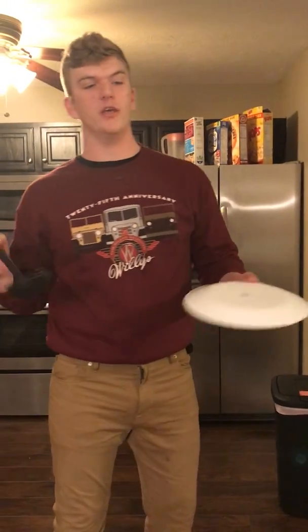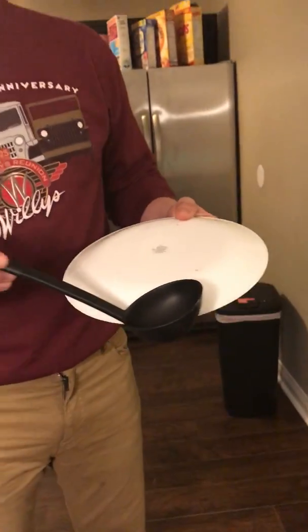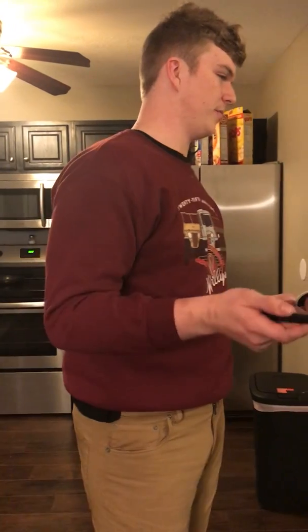If you have too much sauce, it's going to come over the edge of your pizza, and it's going to cause the pizza to burn, and it won't be as good to the consumer. If you have too little, you're going to have dry spots throughout the pizza, which does the same thing.